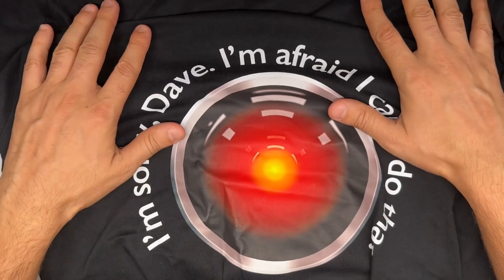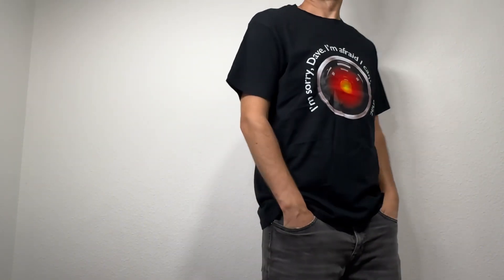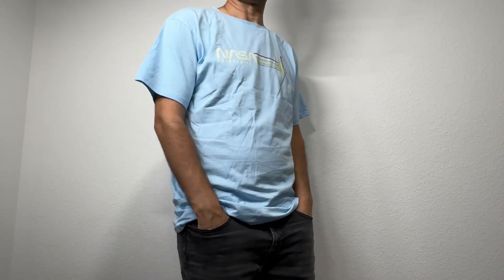This is the first one — let's go ahead and check it out. And the second one, and the third one.